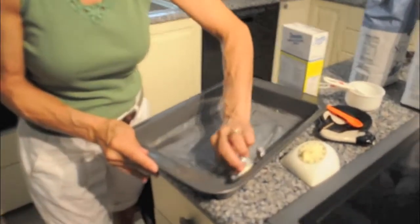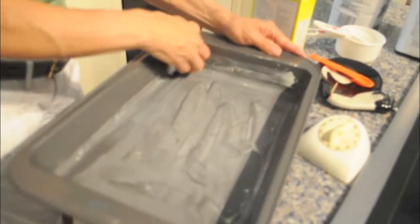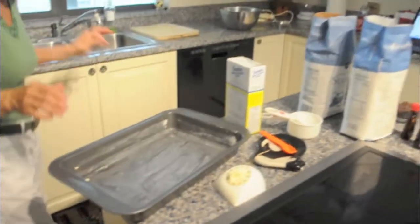I like to grease the pan by hand. I've tried greasing with pan spray, and I find that works well on the stove for cooking, but when you're baking, to me, butter's the deal.